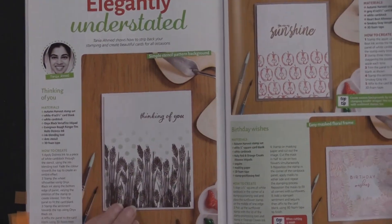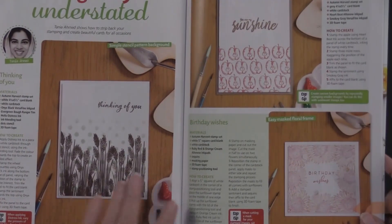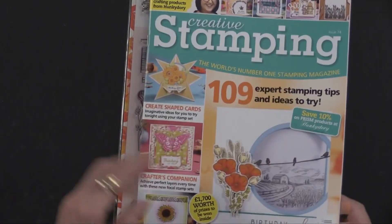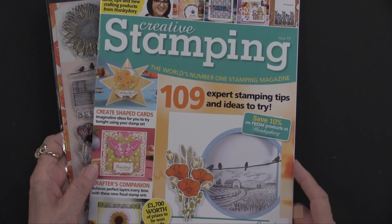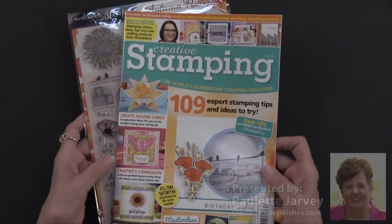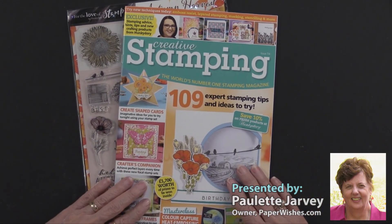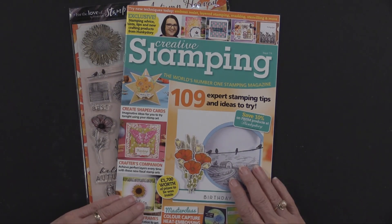We've got Elegantly Understated and I think these are just very stunning — very simple to do, but very unique. Not only do you have lots of ideas, 109 to be exact, but you've got 35 stamps and tons of ways to use them. We are very proud that these are exclusively yours from paperwishes.com.